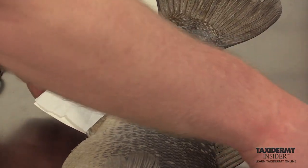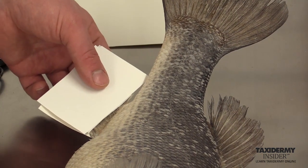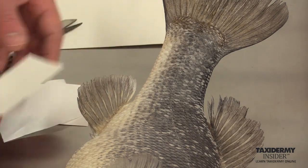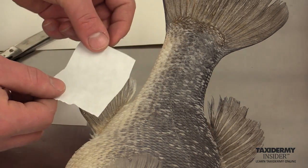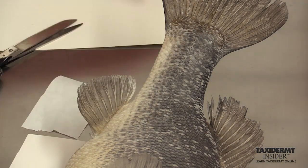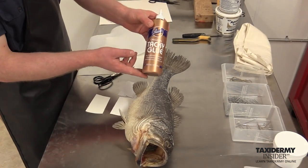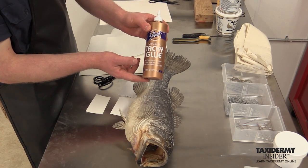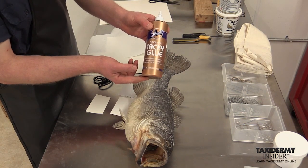So the assembly is: glue on the fin on the backside, a piece of art paper, a piece of freezer paper with the shiny side down, and then another piece of art paper on top as our clamping mechanism. The fin glue we recommend is Aline's Tacky Glue — you can get this at arts and crafts stores or online. It's a water-based glue that's flexible and the best fin glue we've ever used.